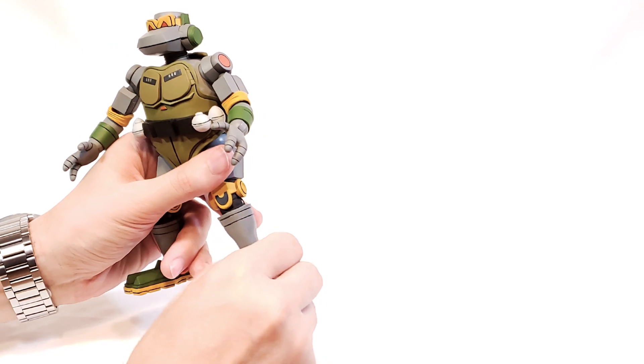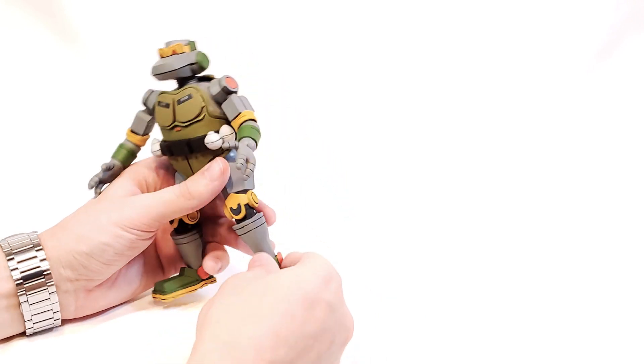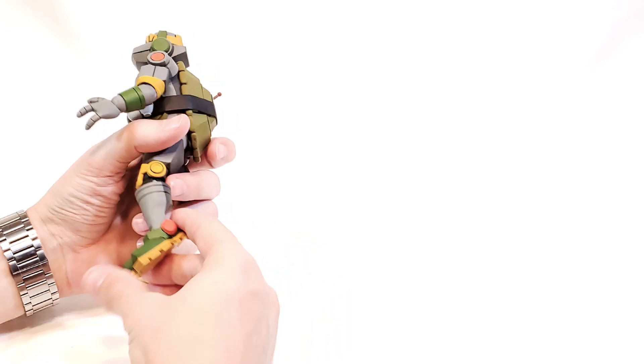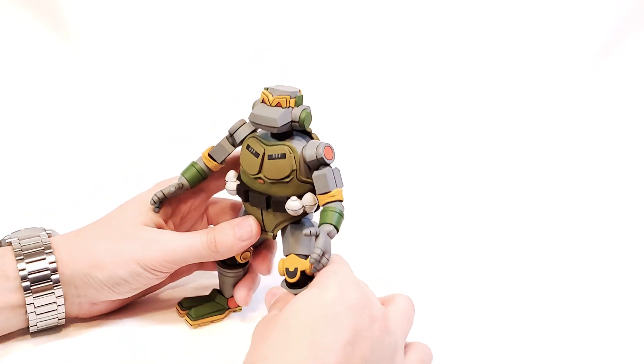The feet have a little bit of sideways swivel — not a lot, but again that's because the character is pretty bulky. You do have a lot of forward and backward pivot, so there's a lot you can do with some low-set stances so he can terminate the turtles or whatever.